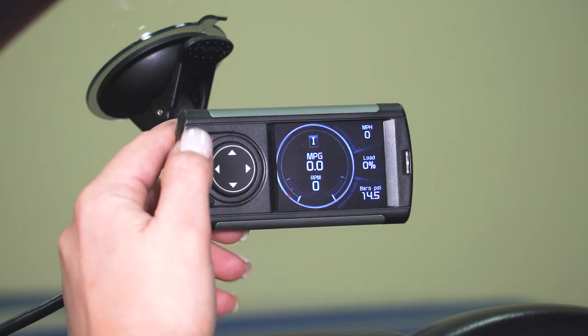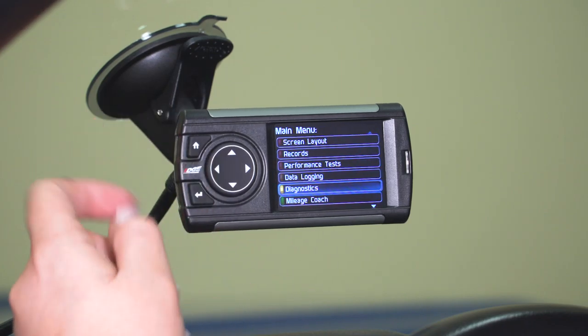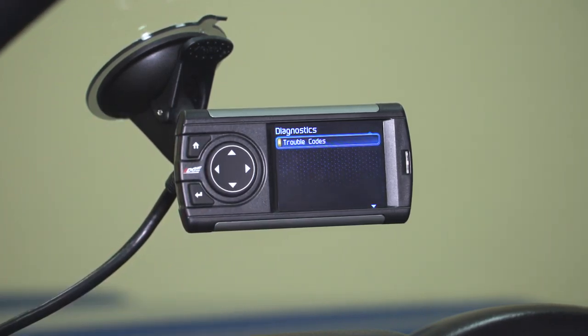Next we can go into Diagnostics. We don't have any trouble codes or engine codes on our Tacoma, so nothing is displaying. However, if you do have codes, you are able to read them and clear them as well.